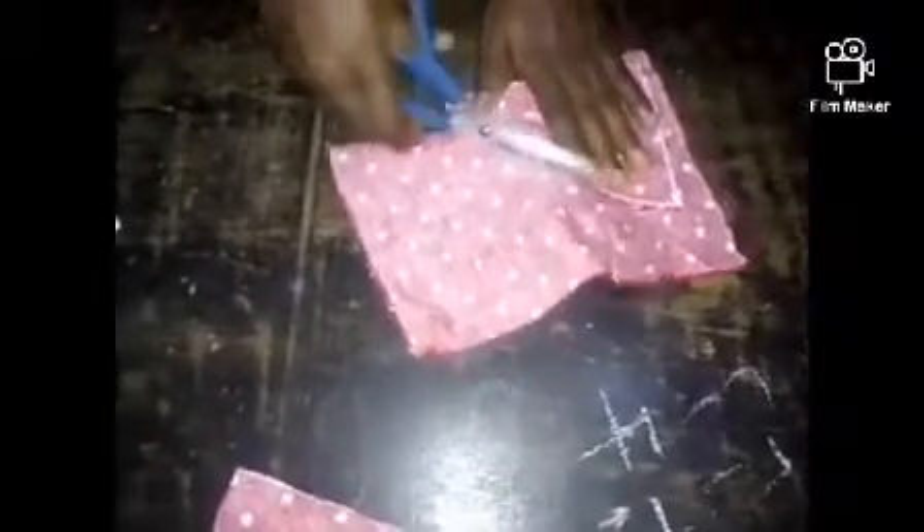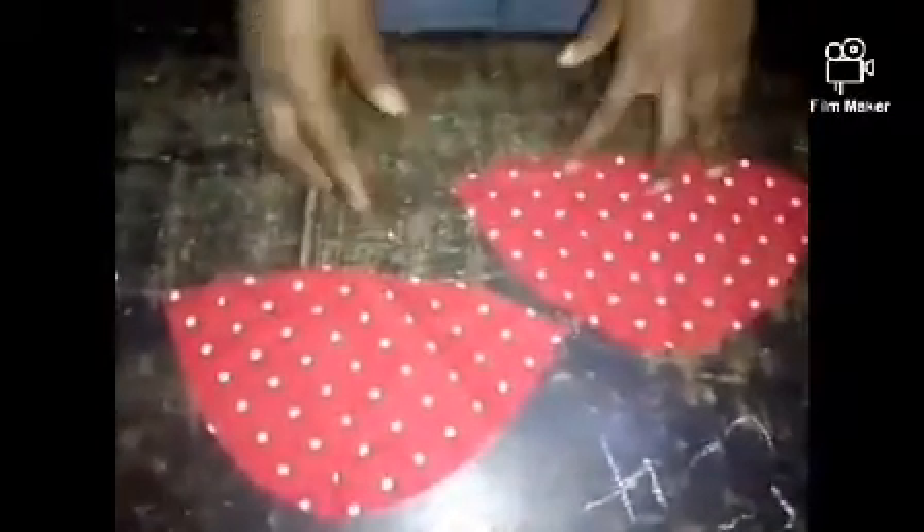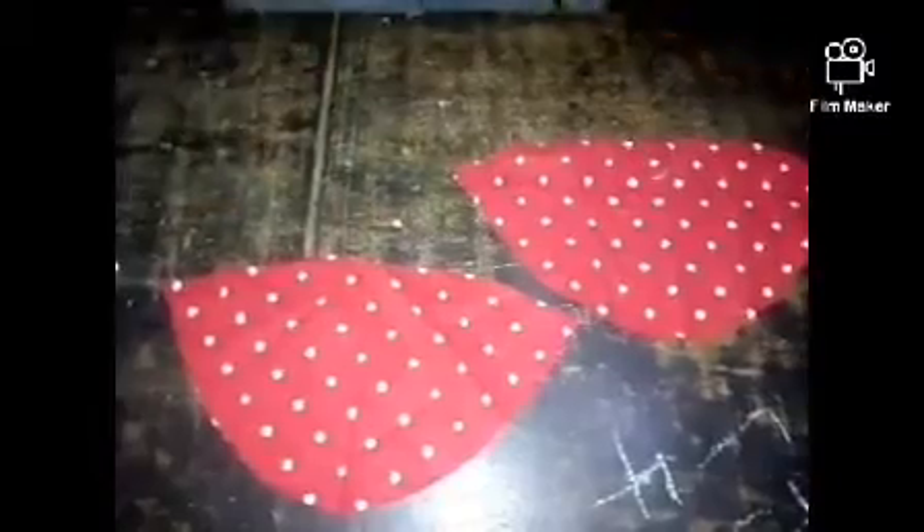I'll be using this to cut the second sleeve — just place it on and cut like so. And that's it — this is your cap sleeve. I'll be turning this in like this so that I will have a clean finish at the end. This is how to cut a cap sleeve. Thank you for watching — if you found this video helpful, please like, comment, share, and subscribe. See you in my next video!